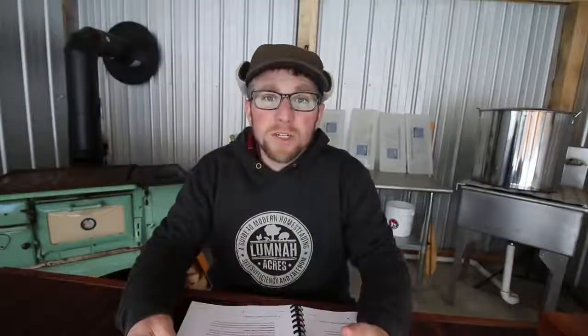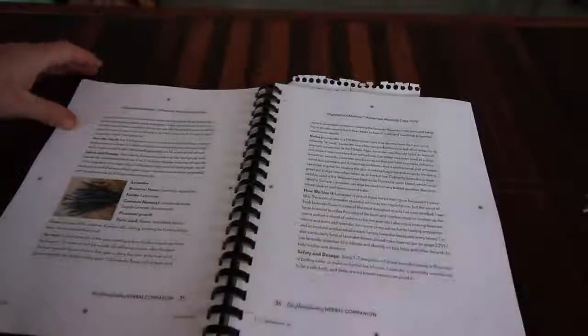Then she talks about usage and doses. In the first chapter she covers herbalism safety - she makes you feel comfortable with the herbs but gives you a warning: don't use too much. She goes through and explains everything throughout the whole book. She has all sorts of herbs, and I'm not going to go through every one of them.